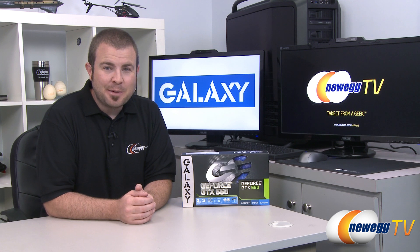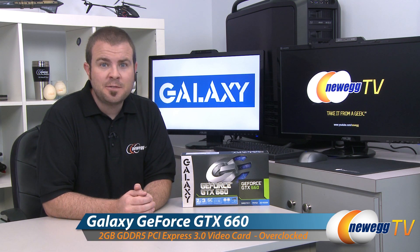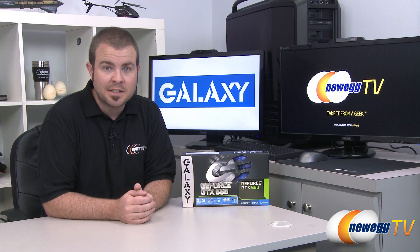Hi everyone and welcome back to Newegg TV. My name is Paul. Today I'm going to be doing an unboxing, an overview, and some benchmarks on this new video card from Galaxy. This is the Galaxy NVIDIA GeForce GTX 660 and this is the GC Overclocked Edition.